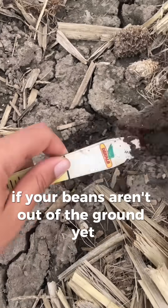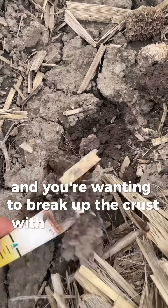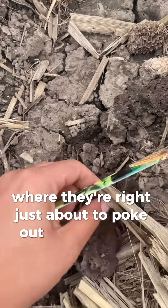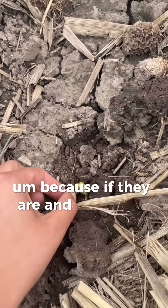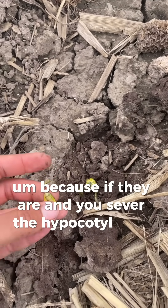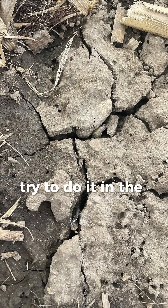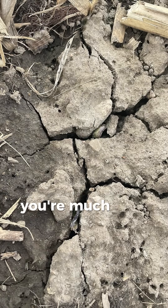If your beans aren't out of the ground yet and you're wanting to break up the crust with a rotary hoe or a drill, dig down to make sure they aren't in the crook stage where they're just about to poke out of the ground. Because if they are and you sever the hypocotyl, they won't survive. If you do decide to do a crust-busting pass, try to do it in the heat of the day when plants are less brittle, so even if they are getting close to emergence, you're much less likely to injure them.